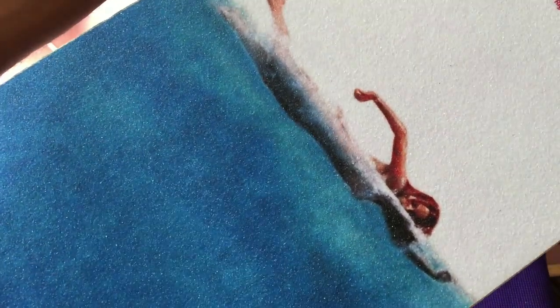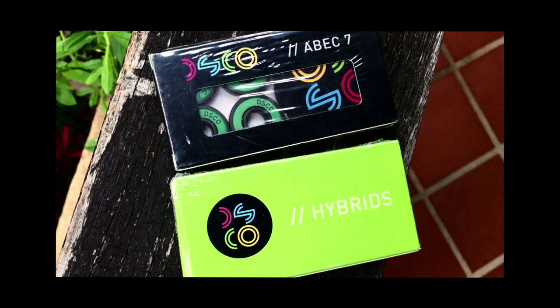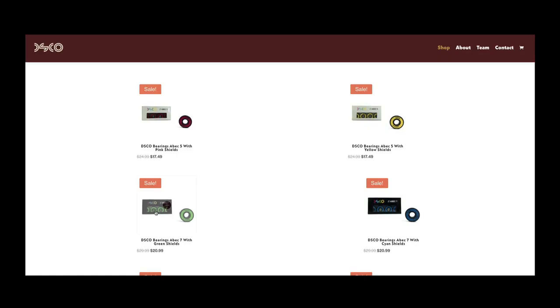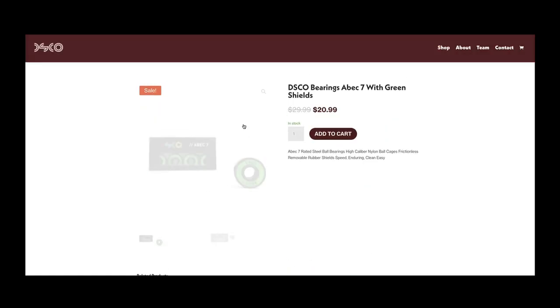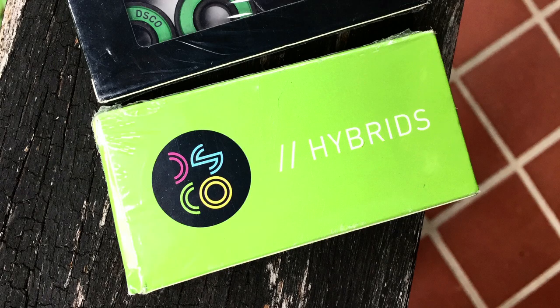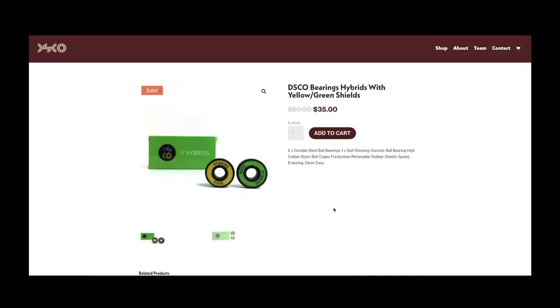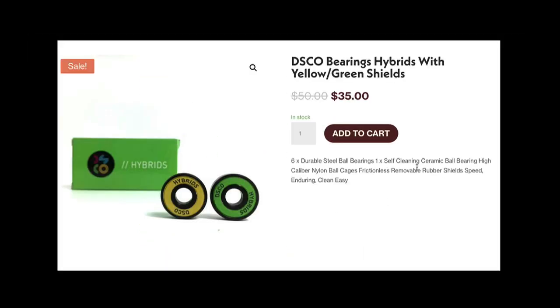Disco sent me two sets of bearings. One is the Disco Bearing ABEC 7 rated steel ball bearings, which come with removable rubber shields. I'd like to highlight their hybrid bearings — six durable steel ball bearings and one ceramic bearing — that's why they call it the hybrid. Really interesting set of bearings that work quite well.